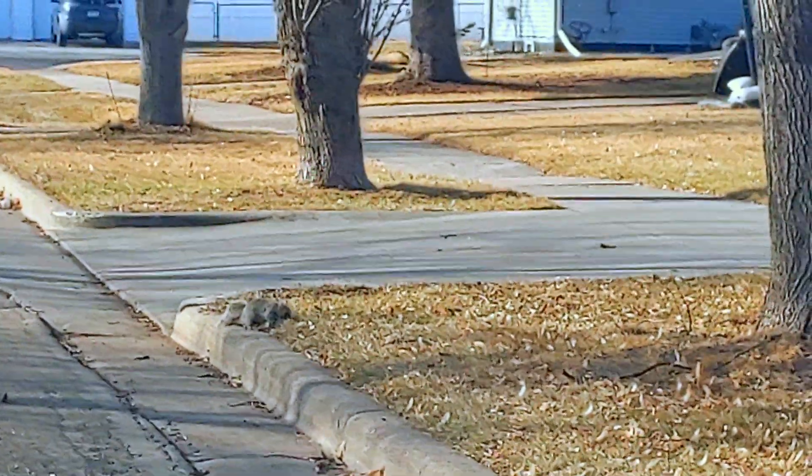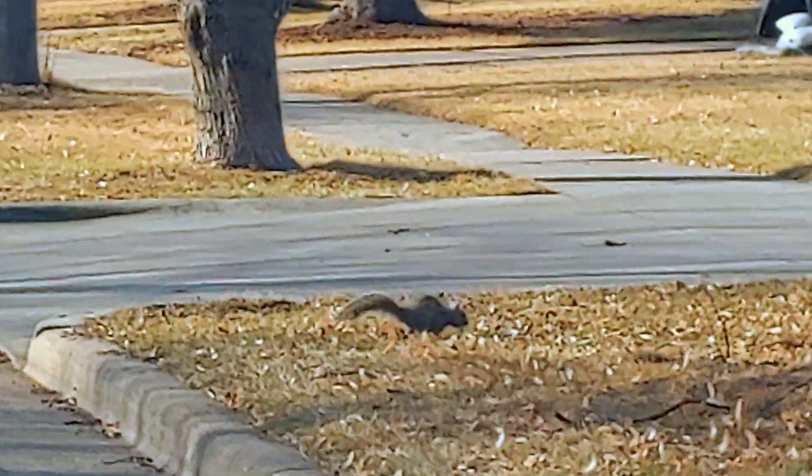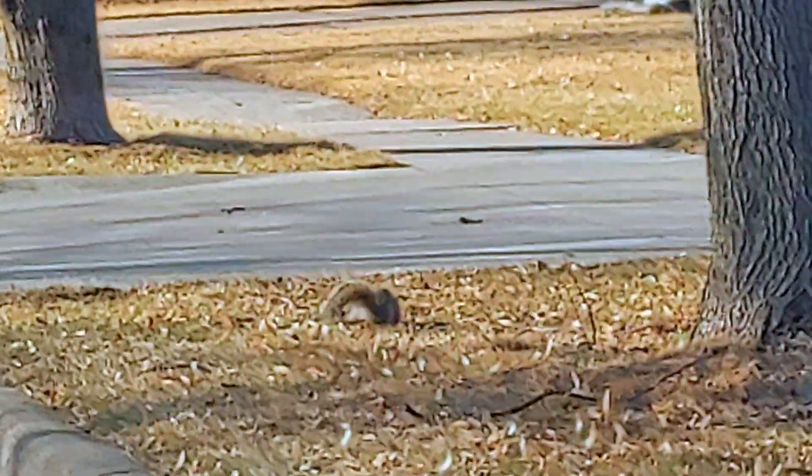Then I decided to get some fresh air. A squirrel! Hello! Hello little friends!